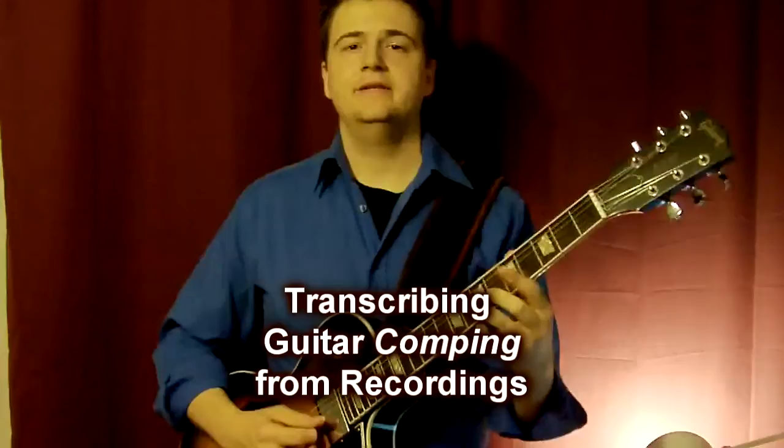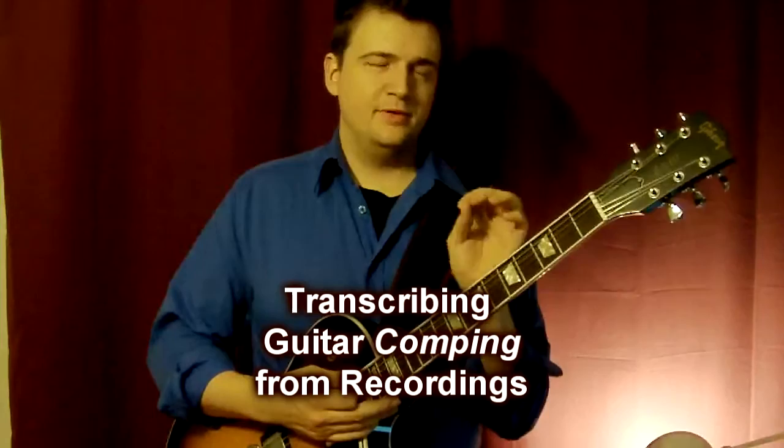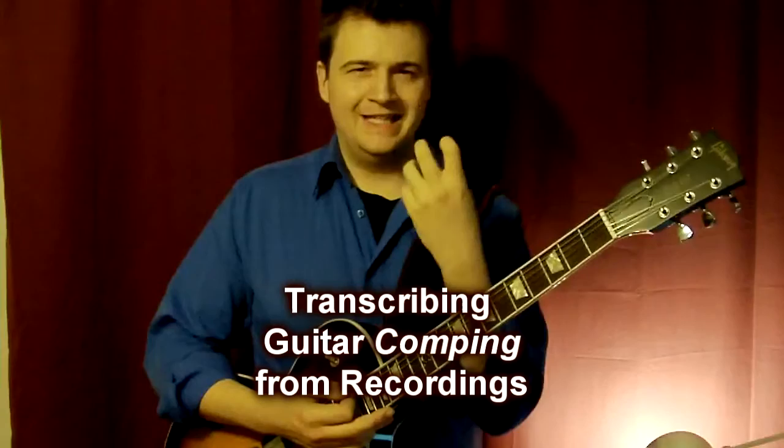Which is a D minor triad — D, F, A. It suits perfectly. It's really good, it's beautiful. But there's something else in my ears — I'm like, what? There's a note missing. There's a squish, like a grind somewhere in the chord and I can't find it.